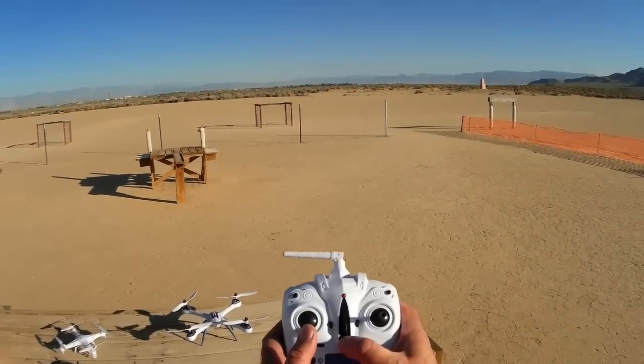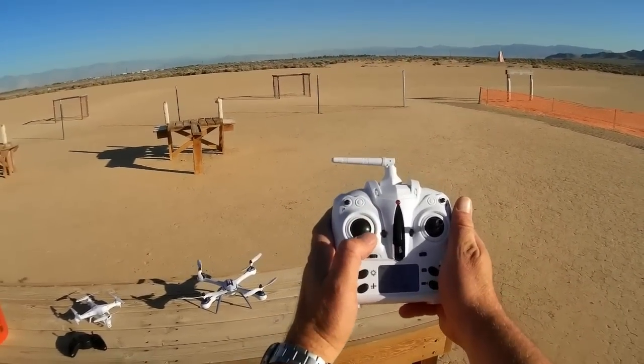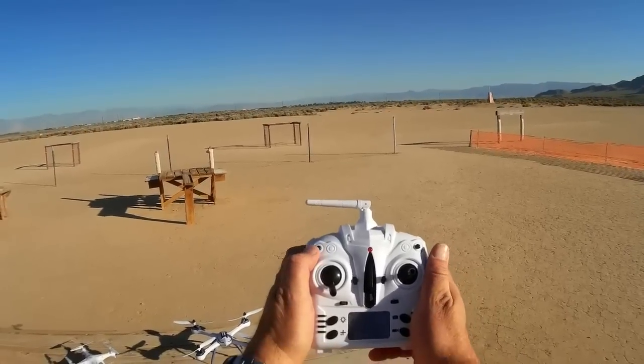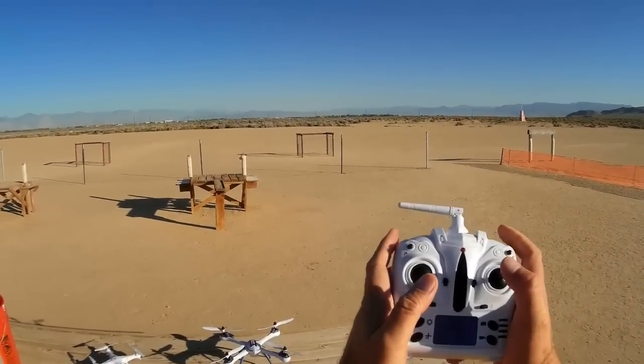Okay, the battery's been inserted. Turning on the transmitter, binding to the quadcopter, testing the motors, going to intermediate. We'll go right to expert. Let's go for a flight.